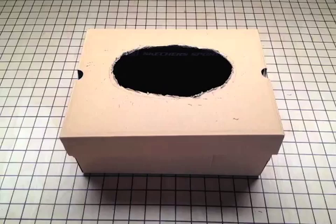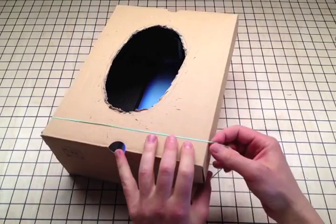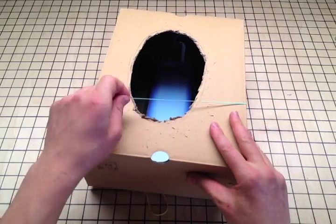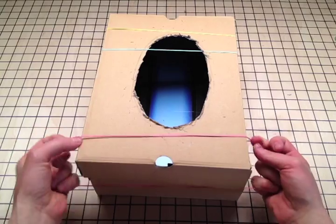Great! Time to attach your first string. Take a rubber band and stretch it around the box. Rubber bands can snap, so be careful that they're away from your eyes. Stretch all your rubber bands around the box.